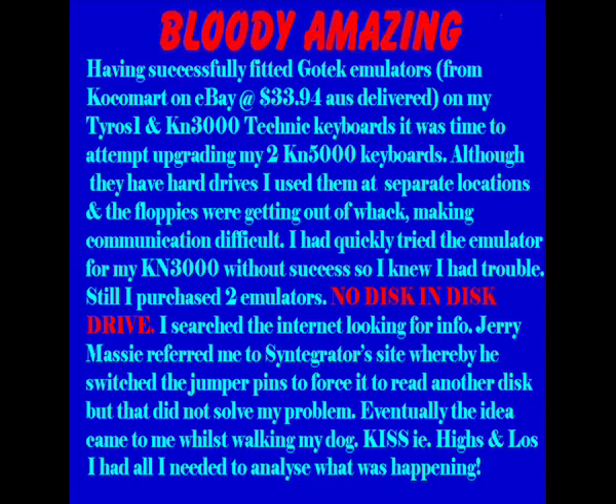My first problem was it kept telling me there was no disk in the disk drive. I searched the internet for a week or two trying to find information.